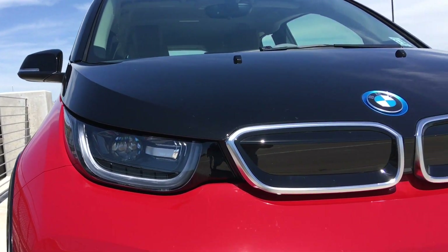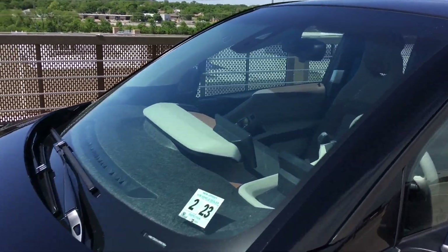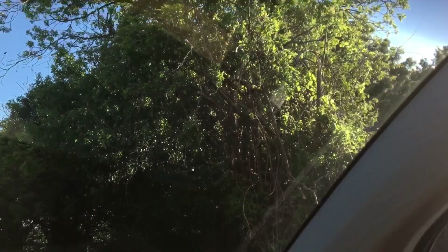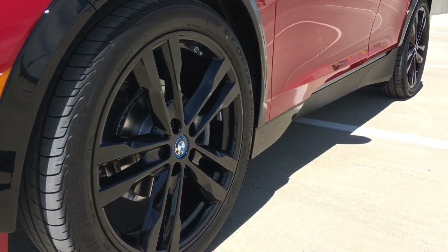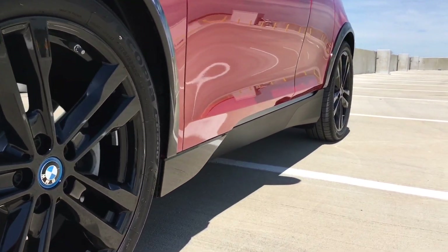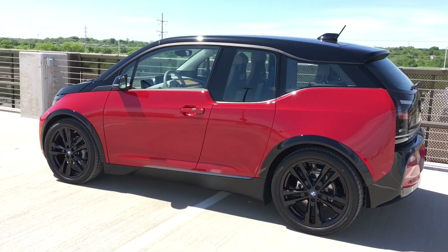The kidney grille is completely blanked out — there's no use for it, so BMW redesigned it for aerodynamic purposes. The windshield is actually very, very large — larger than I expected, and the visibility is fantastic. You also have a carbon fiber roof, which I didn't notice until my third or fourth day with the car. The 20-inch black painted gloss wheels look really good, keeping that red and black theme going, and the car is also lowered a bit for a sportier look.